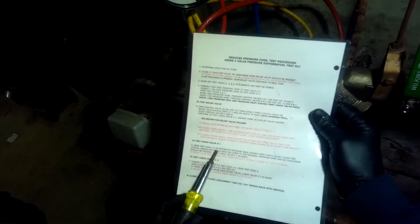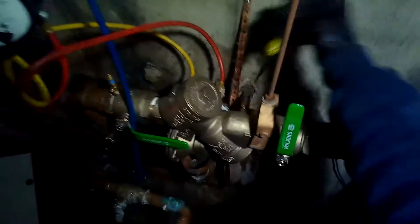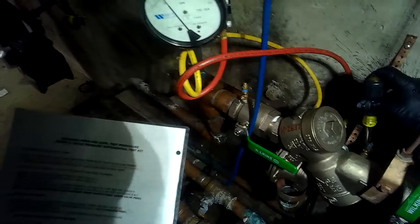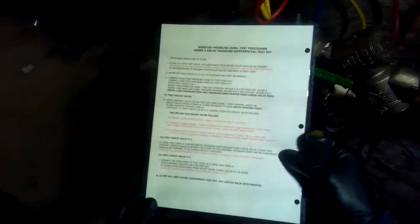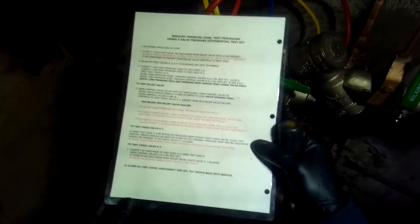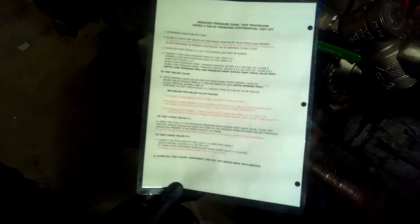Next, open test cock number four to re-establish pressure across the first check valve - this is test cock number four. Now close test cock number four. The needle should go back to the original pressure drop, which is right around three, and no discharge should be present on the relief valve - which it's not. Check valve number one is good.